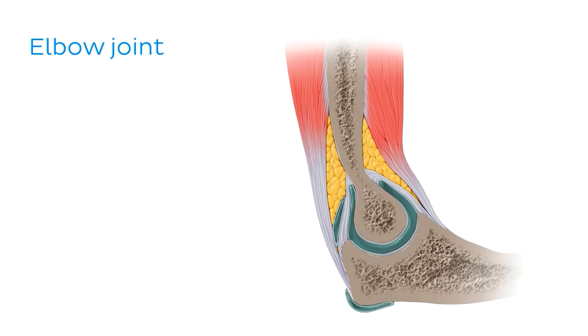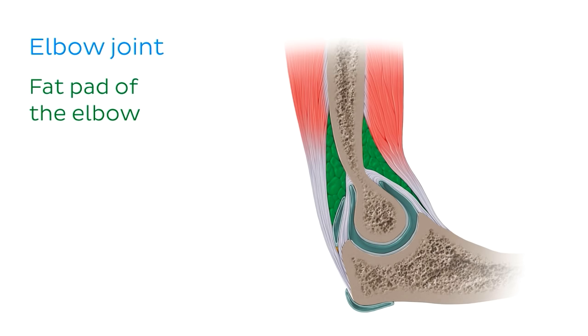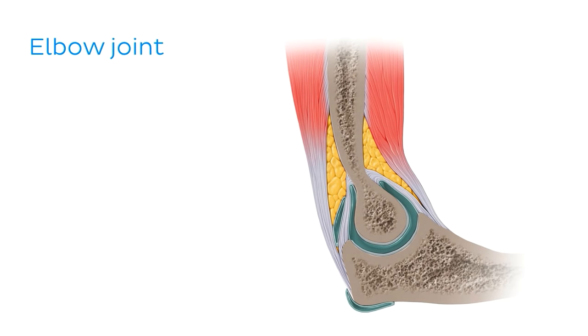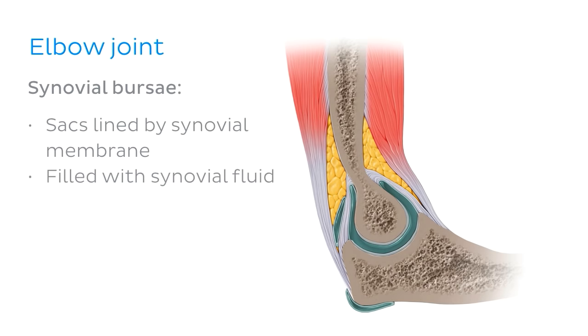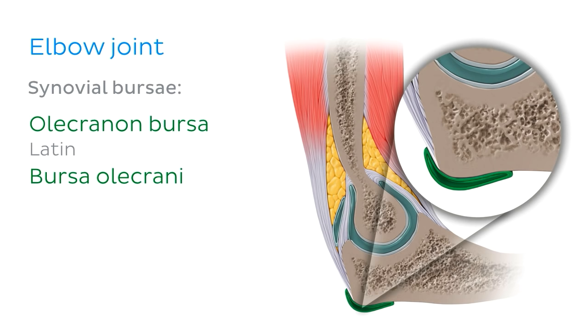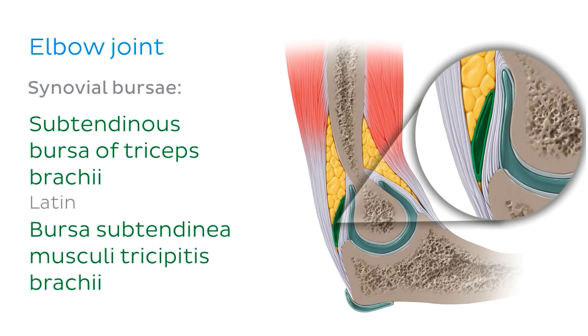Now let's look at what structures surround the elbow joint. We've already seen the articular capsule, which is one of the protective structures of the elbow joint. Another pair of protective structures are the fat pads between the joint and surrounding muscles — there's an anterior and a posterior pad — and these serve as a reserve of cells for tendon and ligament repair and cells involved in inflammatory responses. Another structure doing a similar job are synovial bursae — little sacs lined by synovial membrane and filled with synovial fluid, found close to synovial joints to create a cushioning between the joint and surrounding tendons or muscles. The olecranon bursa and the subtendinous bursa of the triceps brachii help to reduce friction between the tendon of the triceps brachii and the joint.